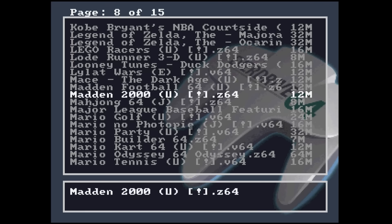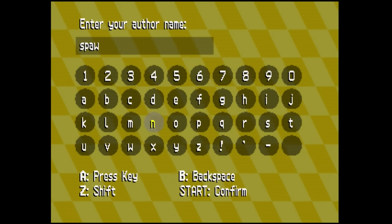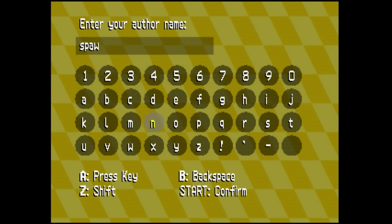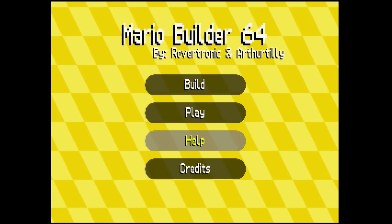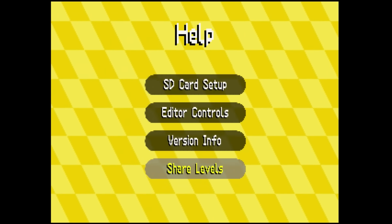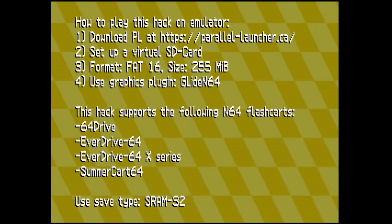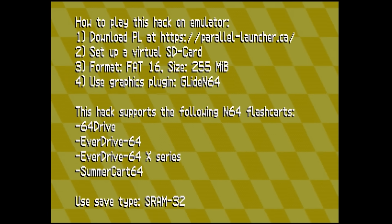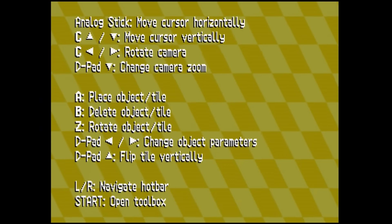I loaded up the file on the Nintendo 64 with the EverDrive and was greeted with an author name prompt — I just put in 'spawn,' went past that, and was at the main menu. From there I looked at the options for how to control the game and how to set things up with the SD card, all of which is pretty straightforward.